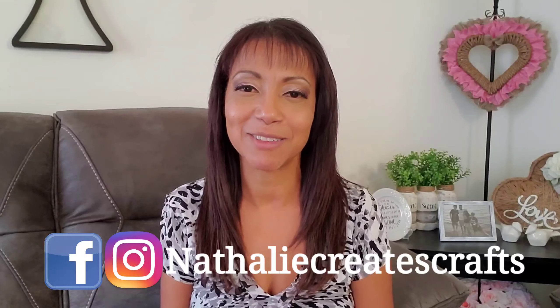Hey guys, it's Natalie and welcome to my channel. I'm sorry to all my subbies — I know it's been a while, but my son was pretty sick and I had to take care of him. I'm glad to say he's doing so much better and I missed you guys. Today we're going to be making some beautiful fall decor using mostly Dollar Tree items. If you're new, I hope you hit the subscribe button on the lower right corner, set the notification bell, and you can also follow me on Facebook and Instagram at Natalie Creates Crafts.